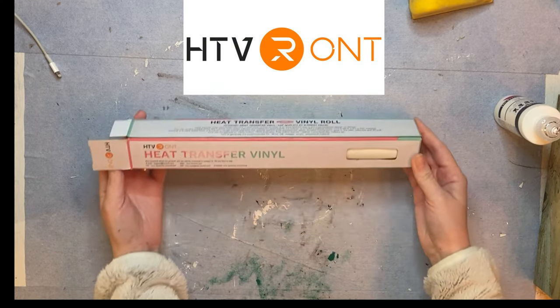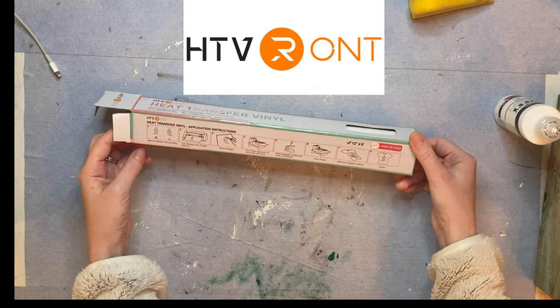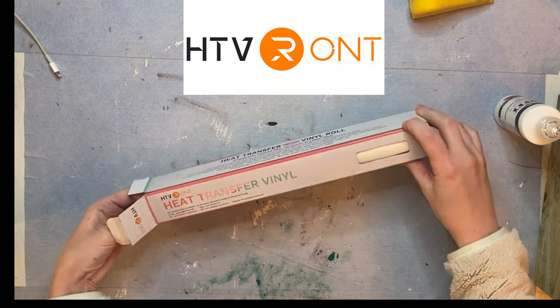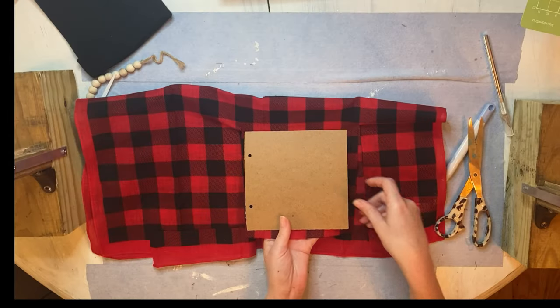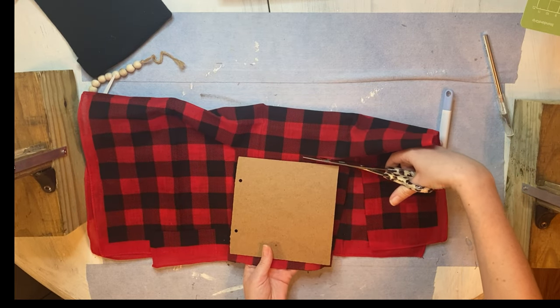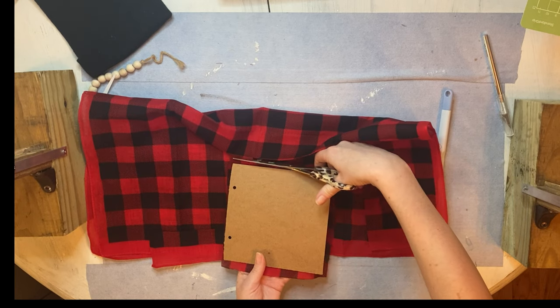Big shout out to our sponsor for today's video, HTV Runt. They sell iron-on and adhesive vinyl and other accessories for working with vinyl at affordable prices. I'm going to be working with this white heat transfer vinyl for my projects today. They have a special discount code for my subscribers if you'd like to try this out. The fabric I'm working with for this first project is a buffalo plaid bandana from Dollar Tree, which I've been able to find at different points throughout the year.